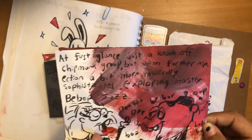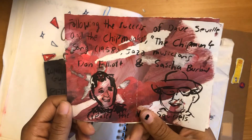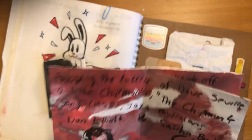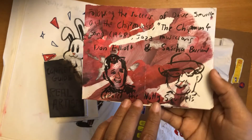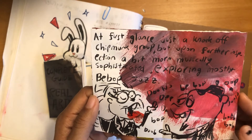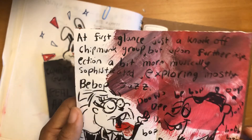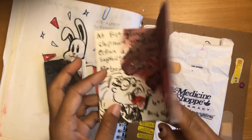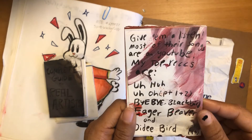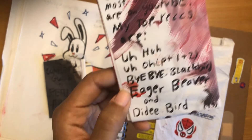Who are the Nutty Squirrels? This is made out of paper I got paint all over so it's barely legible. Following the success of Dave Saville and the Chipmunks' Chipmunk Song in 1958, jazz musicians Don Elliott and Sasha Burland created the Nutty Squirrels. At first glance just a knockoff Chipmunk group, but upon further inspection a bit more musically sophisticated, exploring mostly bebop jazz. The squirrels started with their single 'Uh-Oh Part 2' and produced two albums: The Nutty Squirrels and Birdwatching. My top recommendations are Uh-Oh Parts 1 and 2, Bye Bye Blackbird, Eager Beaver, and Diddy Bird.